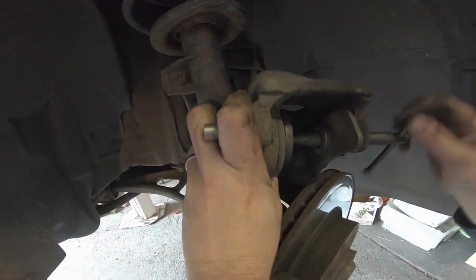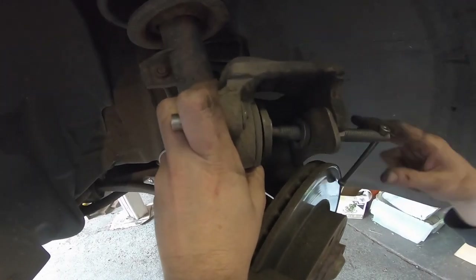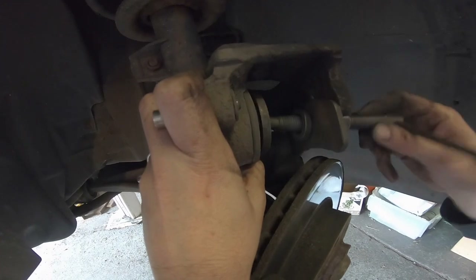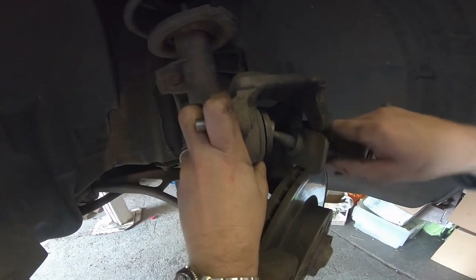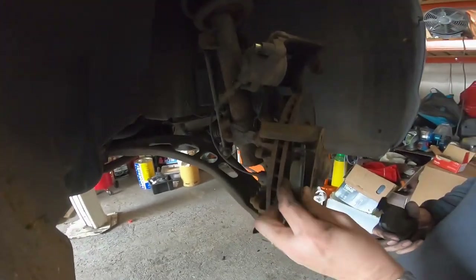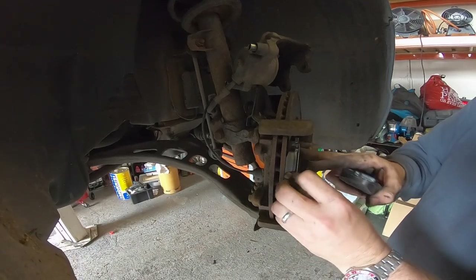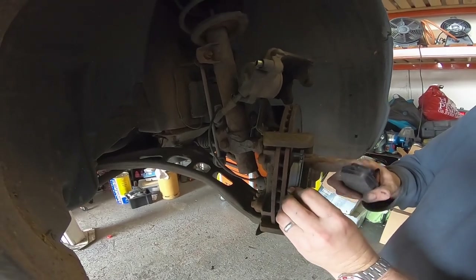I'm not changing the discs on this car, but if you were to change them, just remove a couple of extra bolts on the carrier and the discs should come away straight away. Some cars have a screw in place which you undo to remove the discs.